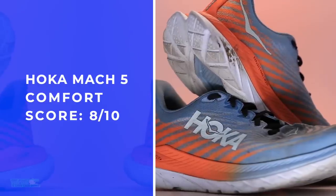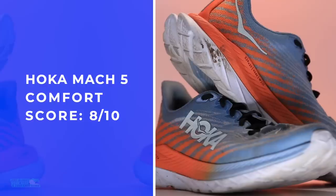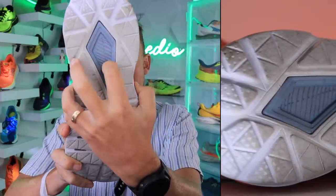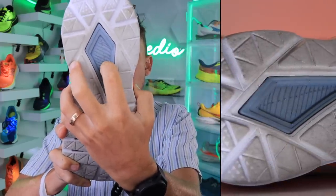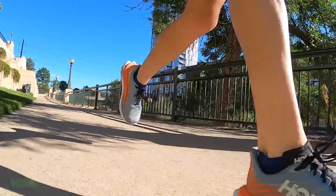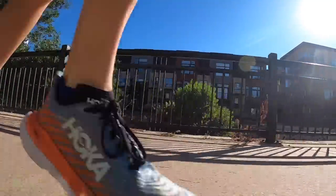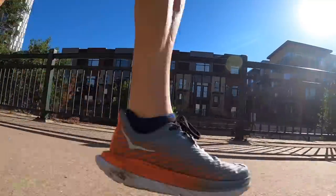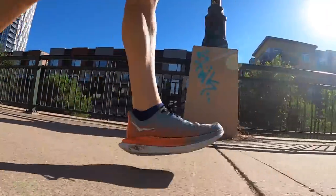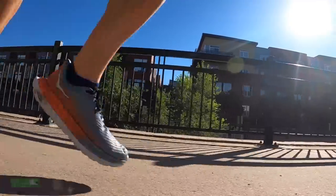Comfort — we're looking at an eight out of 10, mostly because of the dual density. It's just so gentle under step. And I should mention here: see that groove on the bottom? That is a softer foam right where your heel is striking. You just land and it just feels like a nice little cushion under your heel. That's what that gray foam is doing there through the outsole.